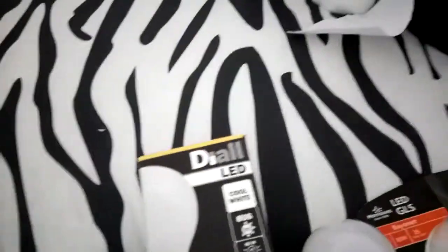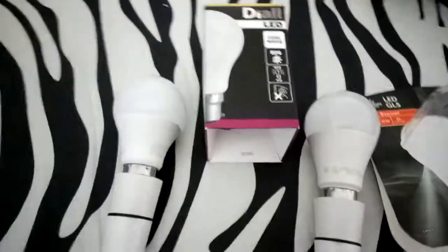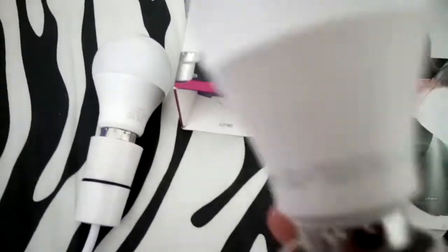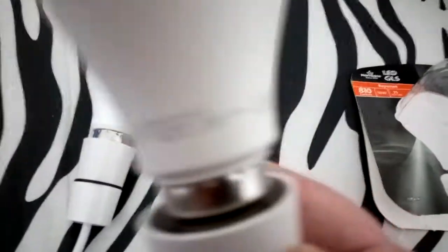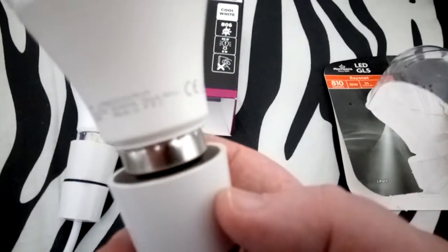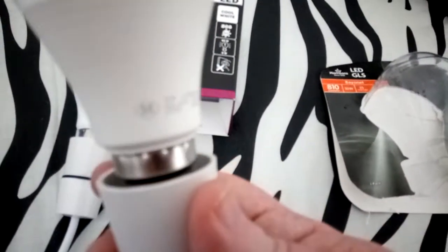There's a slight difference in the actual size, but they both look like they come from the same factory. Mobile phone cameras are absolutely hellish for focus.